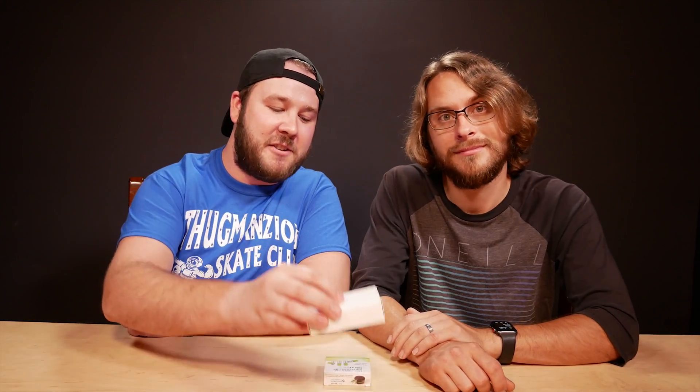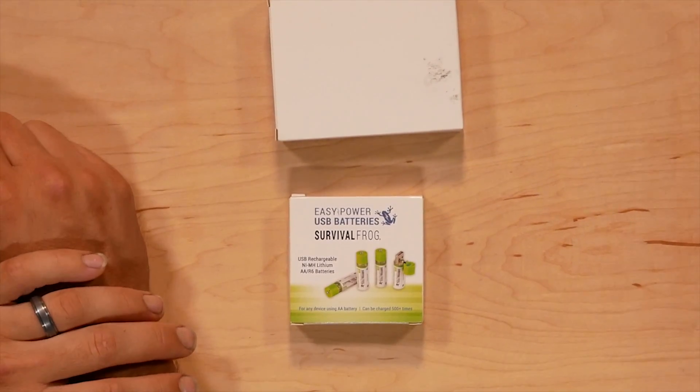The only problem is it could take up all of your USB ports on your computer, unless you have a USB hub — which this one actually comes with. These will also only set you back about $20, whereas the last ones were just under $30. So it's definitely cheaper, and that could be worth it alone. And it comes with a USB hub — that's useful.